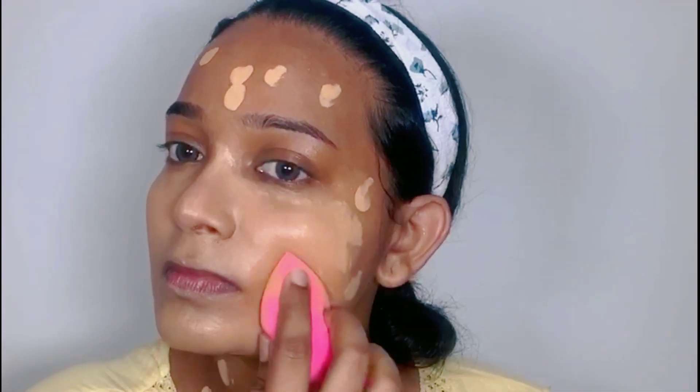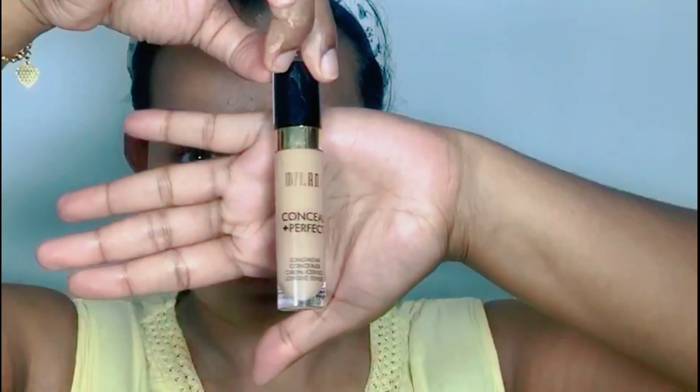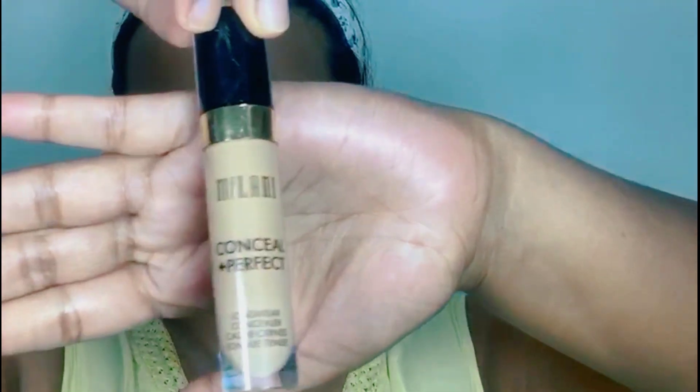To achieve a flawless base, I'm going to apply concealer. The one I'm using is the Milani Conceal Plus Perfect in shade Warm Beige, code 145. I apply the concealer under my eyes and the areas where we applied the orange color corrector before, and use the same damp beauty blender to blend. To erase dark spots, dark circles, and hyperpigmentation, always go for a concealer close to your original skin tone. If you go for a lighter shade, it's going to turn ashy or gray after some time.